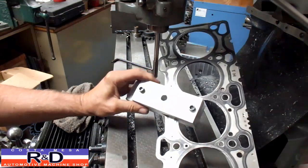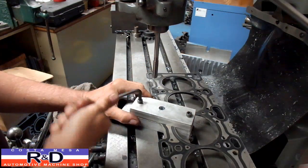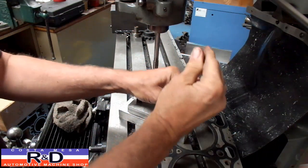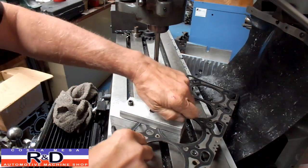And there we have it. All we need to do is move this around and go to our other holes to finish this job up. If you're going to be installing larger studs on your engine, you're going to have to open up your head gasket. This is just one of the little tricks that we use here at Costa Mesa R&D to do this with.